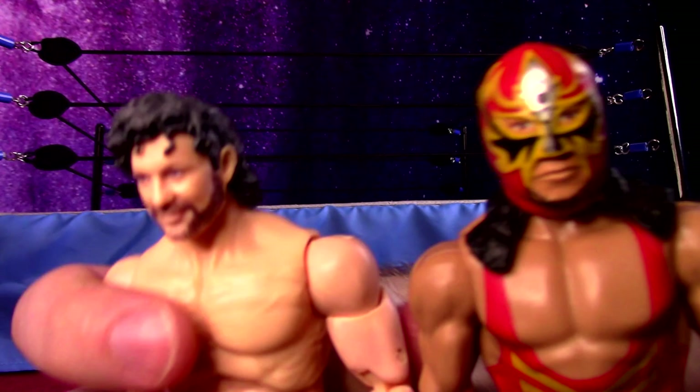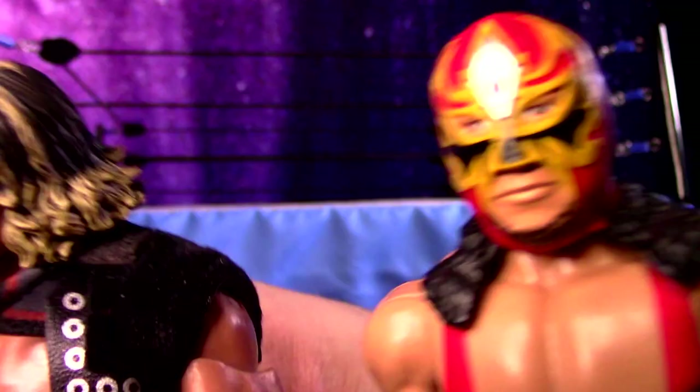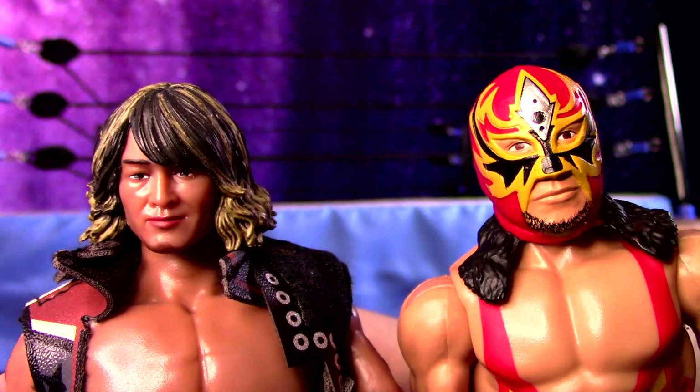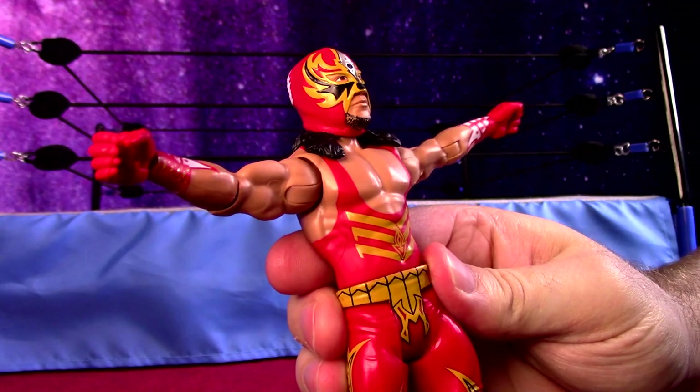I think the only problem here is going to be the head size. Here's an AEW Kenny Omega — you can see he's got quite the big head compared to Aschera here, especially next to the heavyweight New Japan Super 7 Tanahashi. Definitely a bigger head for a lightweight, junior weight wrestler for New Japan, but I think he'll mix in pretty well, just kind of building up that junior division for my collection.